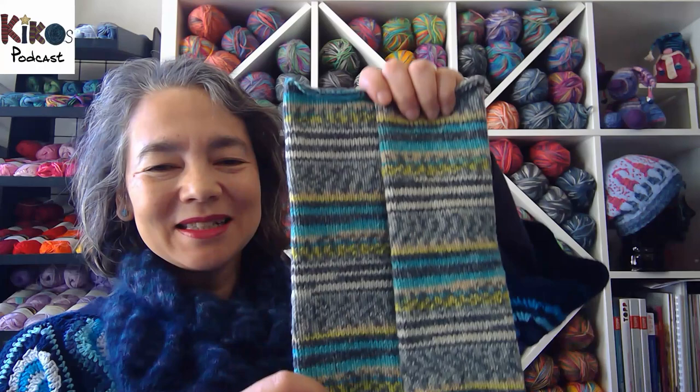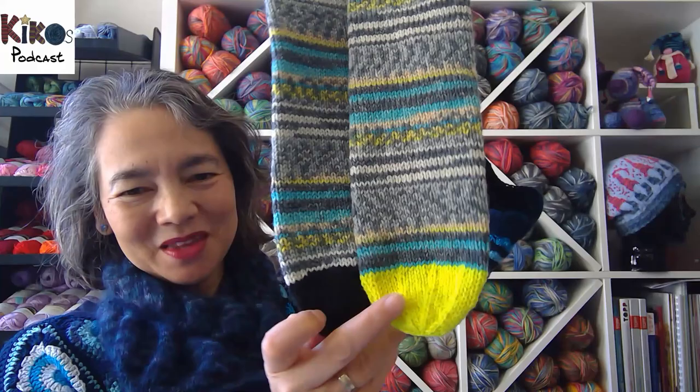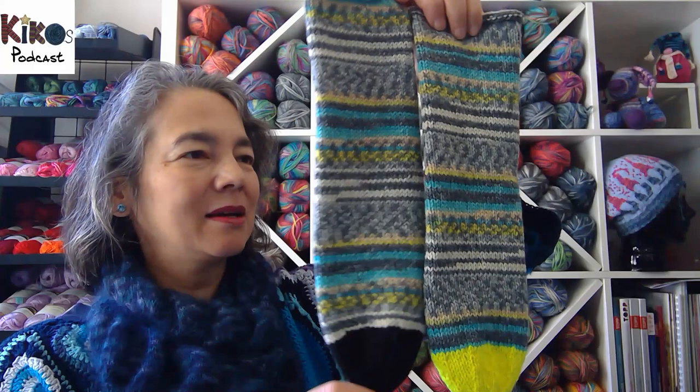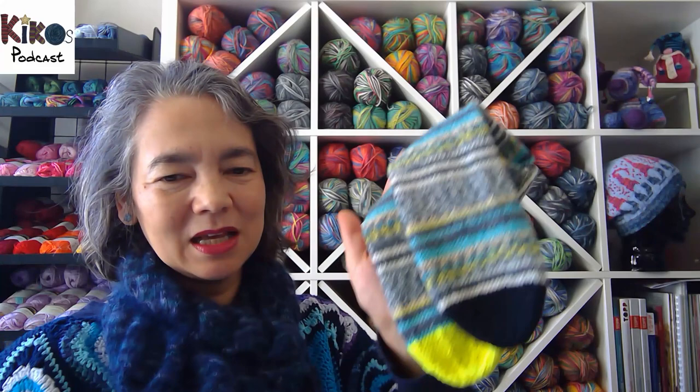The next pair are fairly simple DK weight or six-ply socks out of another Opal Rainforest colorway. I finished the second toe in a color that's a bit brighter yellow than the yellow in the yarn, but I like the combination. They still haven't got heels — they'll get afterthought heels in black at some point. I just need a moment to concentrate, cut into the yarn, pick up the stitches, and knit the heels.